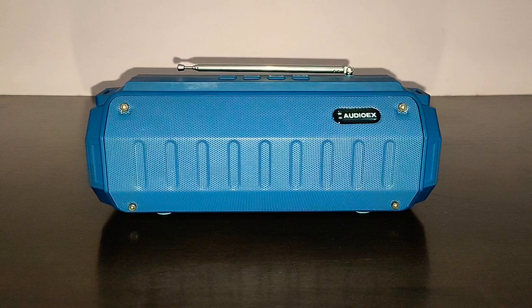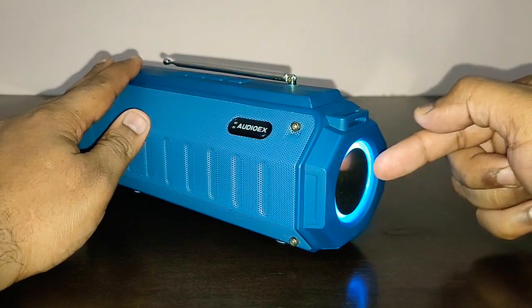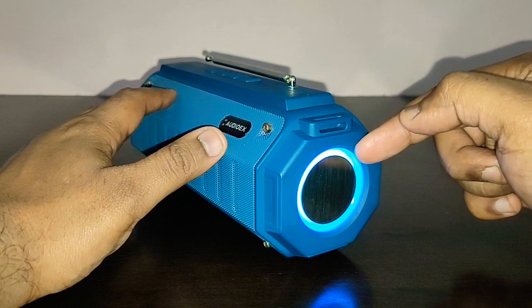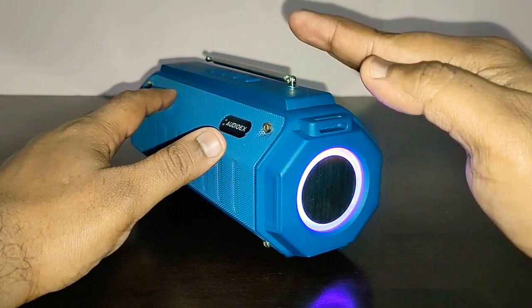I suggest that you look for this speaker on Amazon — I'll leave the links in the description below, you can check it out. It's a budget oriented 10 watt speaker with funky LED lights on the passive base radiator. You get the changing LED lights on the passive base radiator which looks absolutely amazing.